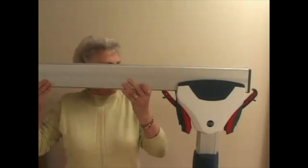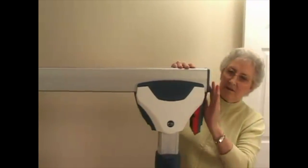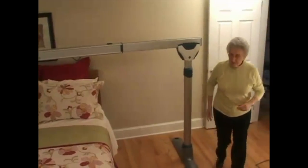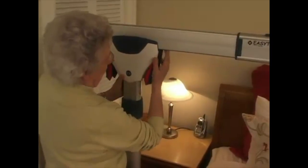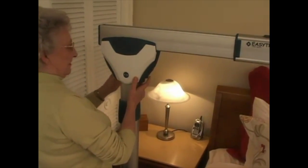To insert the top rail, the locking clamps on both posts are opened. Pushing down on the security catch unlocks and opens the clamp. Now you can install the rail. The two clamps close on locking pins within the rail. You know the top rail is secure and locked in place when the red indicators on the locking clamps are no longer visible.